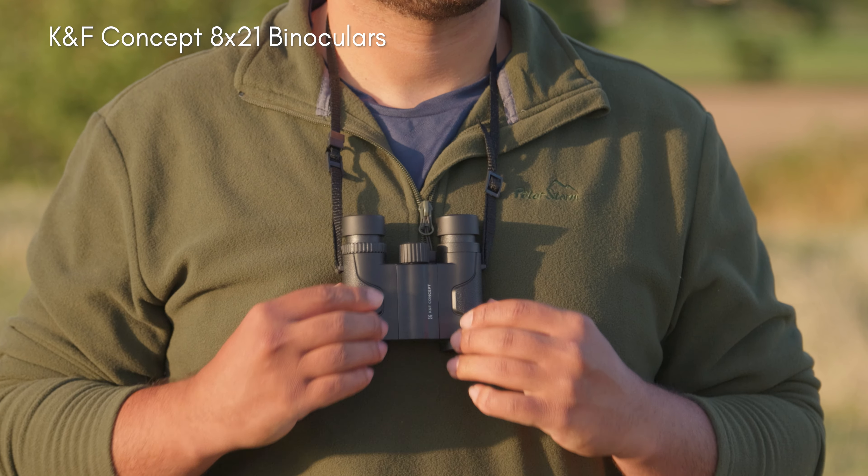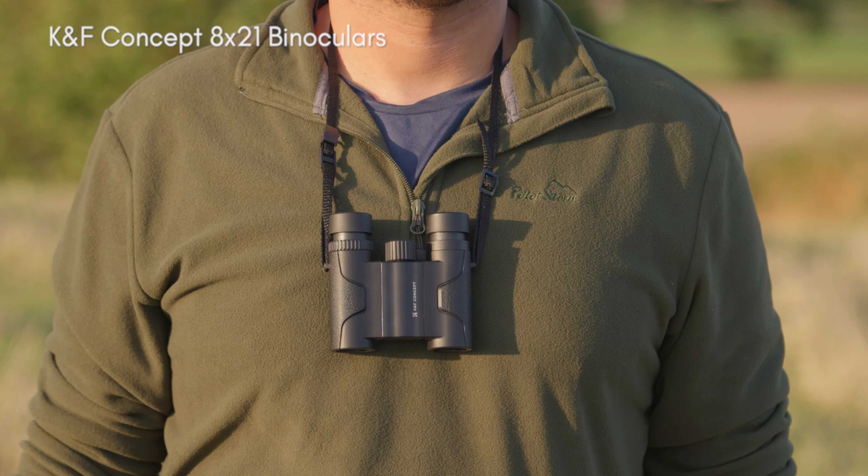K&F actually sent me these binoculars in exchange for a review, so I've got to be totally honest with you. However, they don't get to see this review before it goes out. They don't get to edit it. It is all my honest thoughts and opinions.